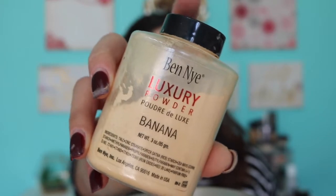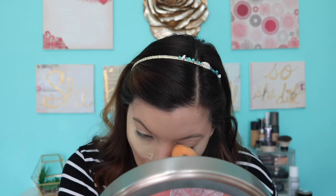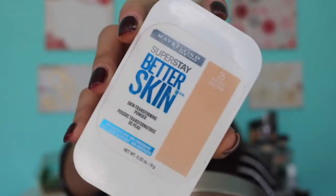I'm going to go in and set this with my Ben Nye banana powder. Actually, I'm going to go in and set it with my favorite Papilline Better Skin powder — this stuff is so good. I really wanted to try the Wet n Wild new pressed powder but couldn't find it anywhere. I'm using the cosmetics buffing mineral powder brush, and this is one of my favorite face powder brushes — it's just so soft.